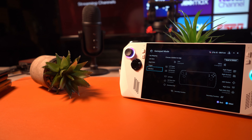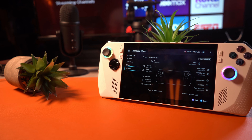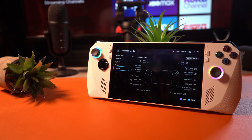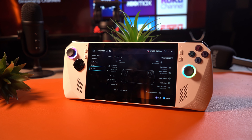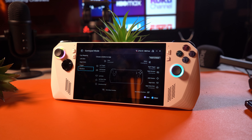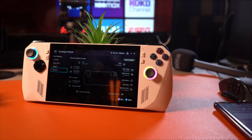The ROG Ally is finally out, and I finally have it, but there are some glaring issues with it that are difficult to ignore. This is truly an amazing device for what it is, and I think we should definitely see more like it soon. I've really enjoyed my time with it. However, is this actually good enough? Does it justify the premium pricing over the Steam Deck? Introducing the Asus ROG Ally — let's dive right in.